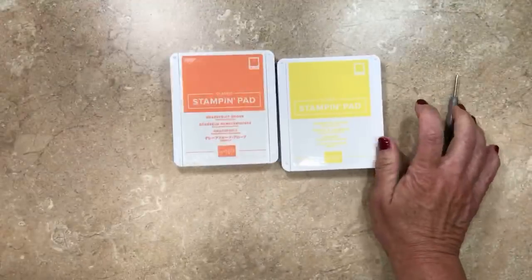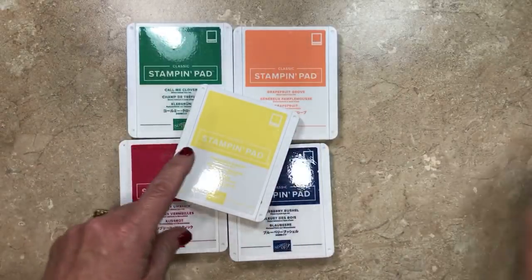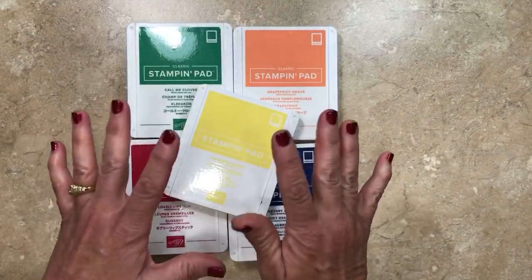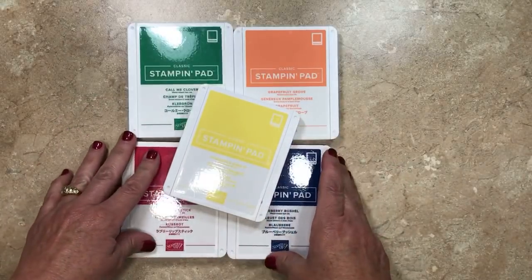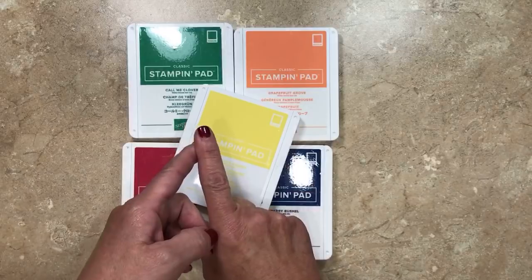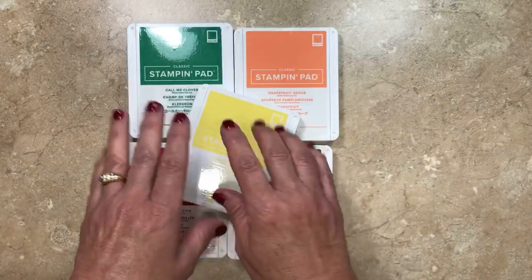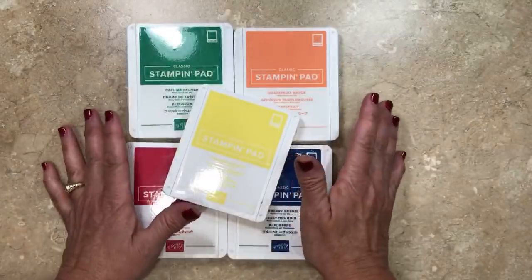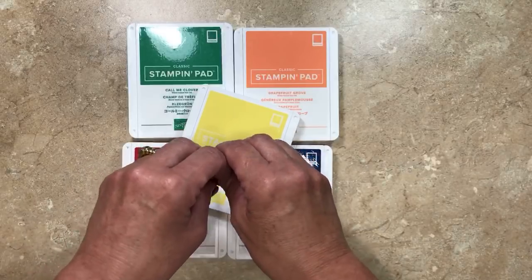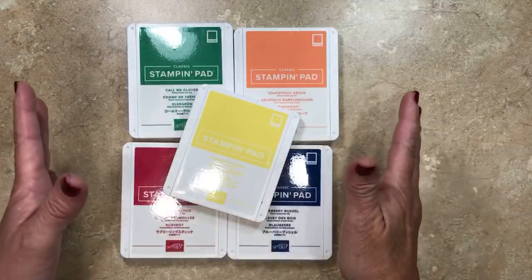I've got great news about these new in-colors. These five colors are all going to be part of a pre-release special that you can take advantage of starting on May 1st. They will be available for you to purchase in a five-pack — just the ink pads, not the cardstock. Along with that, starting May 1st, there are three bundles revolving around the same product in different price ranges to choose from. Those three bundles will not be available after May 31st, so purchase them in May or they'll be sold à la carte after that date, starting June 1st in the new catalog.